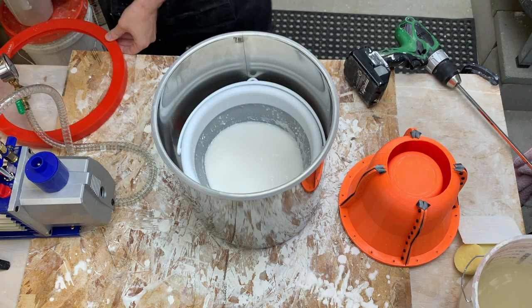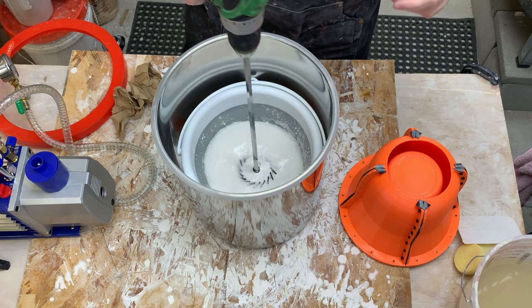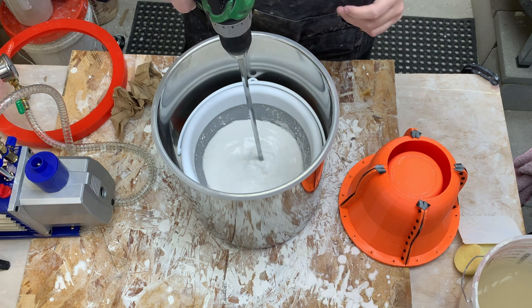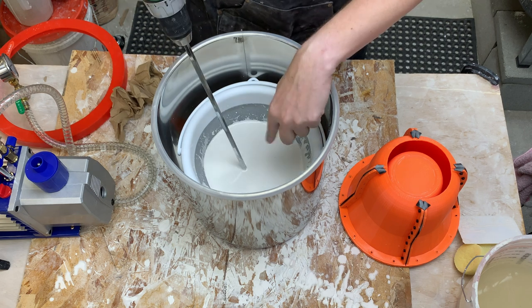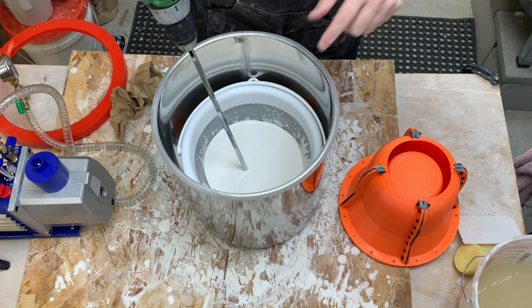Let's mix this. There was a vortex - which is what you don't want. I'm going to not worry about it this time and see how just the degassing works for us.